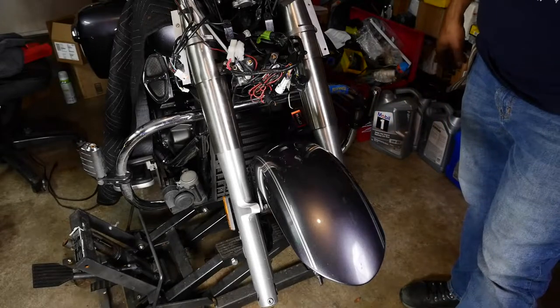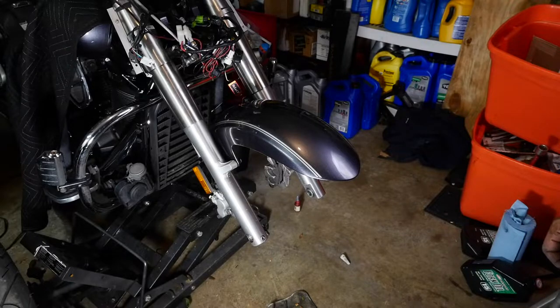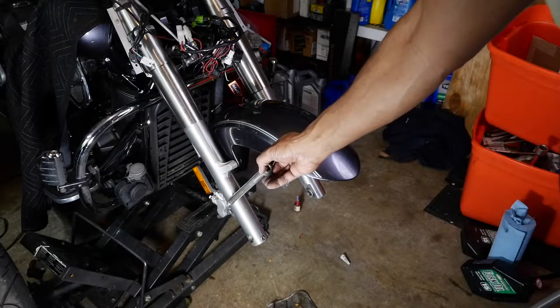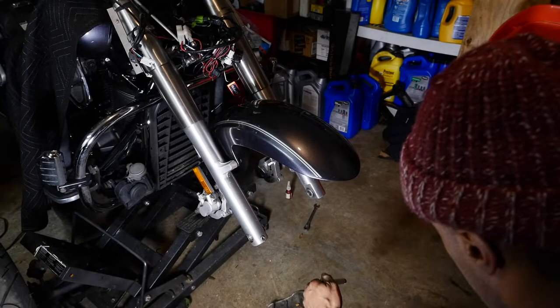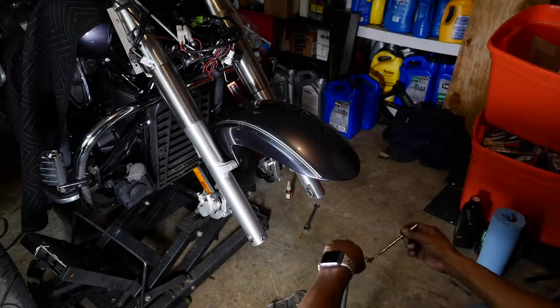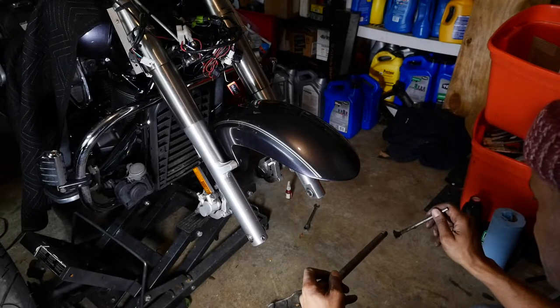Now let's put the wheel on. We put the calipers on there, so we've got to take those off first — maybe some of you can get the wheel on with those on there, but I can't. We're going to take some lithium soap grease and you don't have to coat it heavy — it just needs a little bit of grease on there.